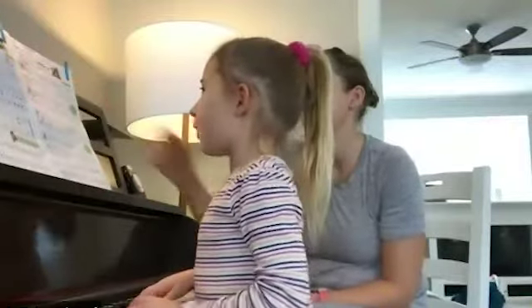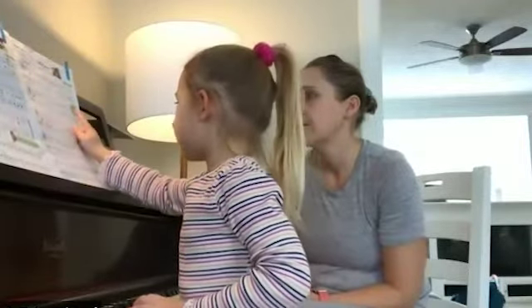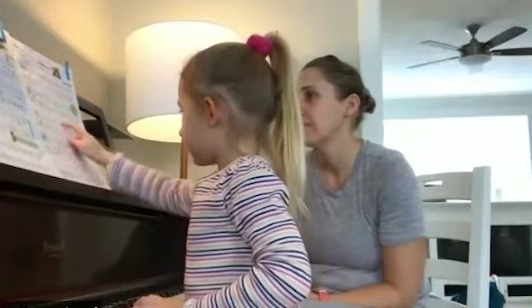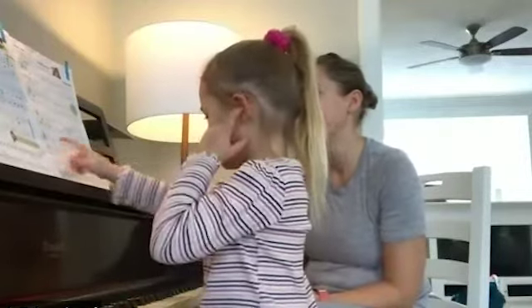So what about the next one, 'Fun in Our Fort'? What is the time signature for this piece? Four four. And can you show your mom and me some quarter notes in the piece? Here, here, here, here — yes, a lot of them! So many of them. And then what other kinds of notes are there besides quarter notes?